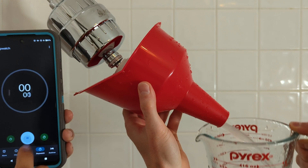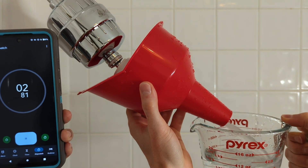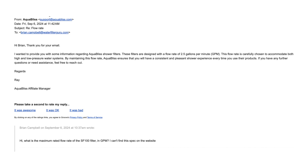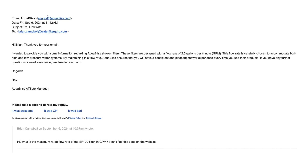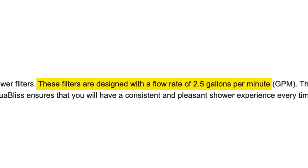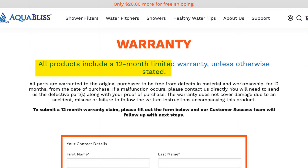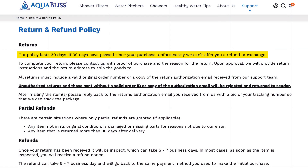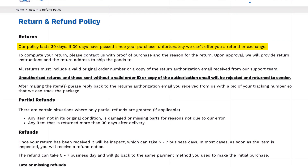In terms of flow rate, the SF100 had a pretty decent filtration speed of 1.5 gallons per minute in our testing. While this wasn't the fastest of all the shower filters we tested, it also didn't noticeably affect our water pressure. AquaBliss does claim the filter supports a flow rate of up to 2.5 GPM. They also offer a 12-month warranty, which is one of the longest I've seen for a shower filter, and a 30-day money back guarantee — giving you plenty of time to test the filter and decide if it's right for you, risk free.